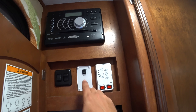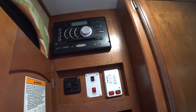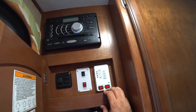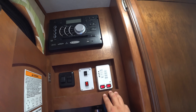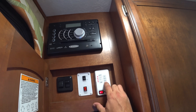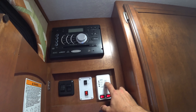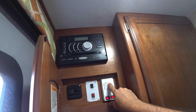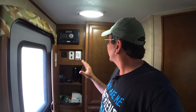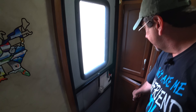Here's our Jensen stereo that came with the RV — it has a DVD player, but we don't use it much anymore since we don't have a TV. The interior speakers are only marginally better than the ones outside. Here's our closet. Up here is the switch for the outside patio light, and here we have the awning power switch, which is a good idea to keep off while on the road in case the awning deploys accidentally.